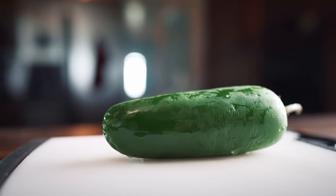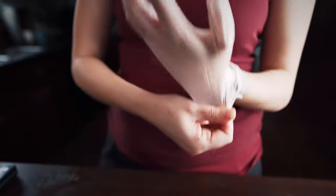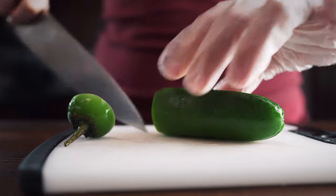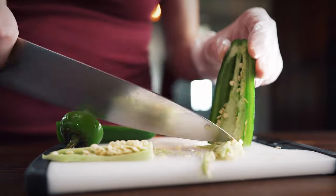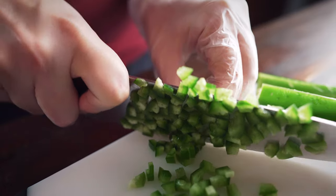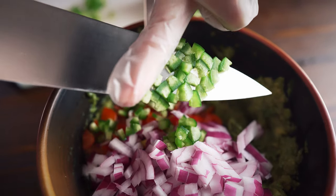Next we're adding in jalapeños. You can add them if you want — you don't have to if you don't like the spice — but we like to add them for that little kick. If you're making it with jalapeños, use protection kids, and by that I mean put on your gloves. I made pickled jalapeños for Christmas last year and didn't use gloves, and my hand was burning for a week. Everything I touched started burning — it was the worst thing ever. So use protection and at least put on a glove for the hand that's going to be touching the jalapeños.